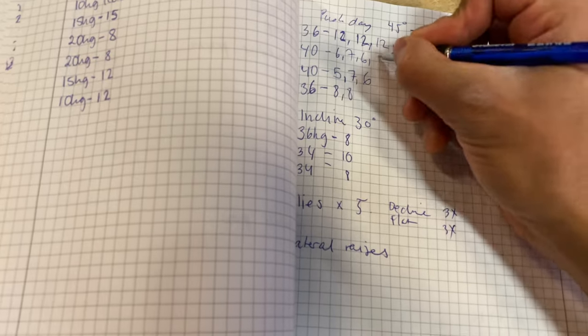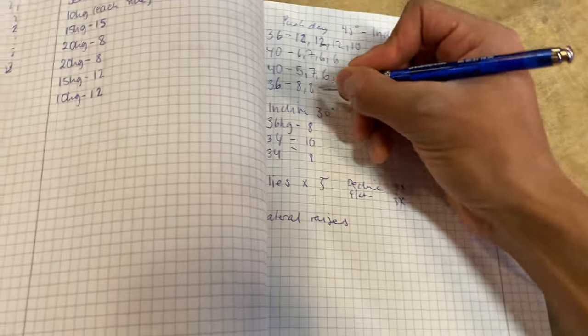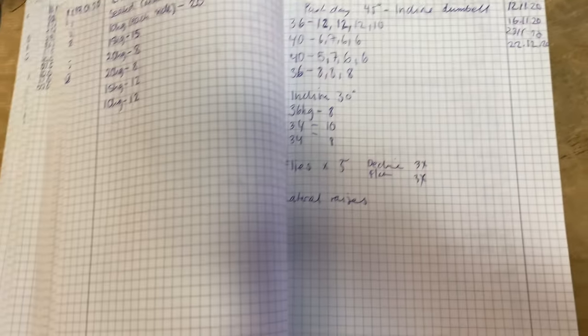I always recommend writing down your compound lifts if you're really serious about making progress. I've been training for six years or more and I should have done it earlier, but I didn't think about it. At least we are here now and doing what we need to do.